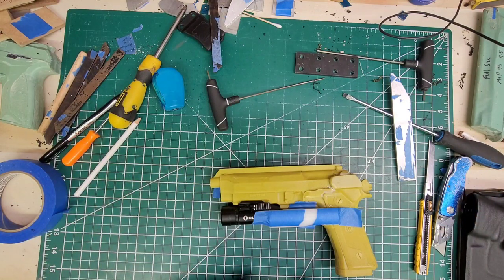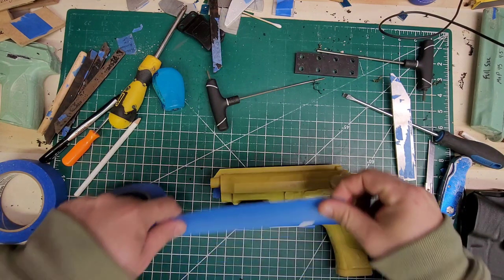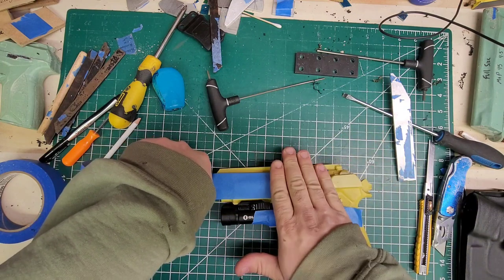The only thing I hate about this tape — the slightest nick on the side, or if you don't pull it perfectly, it breaks apart.